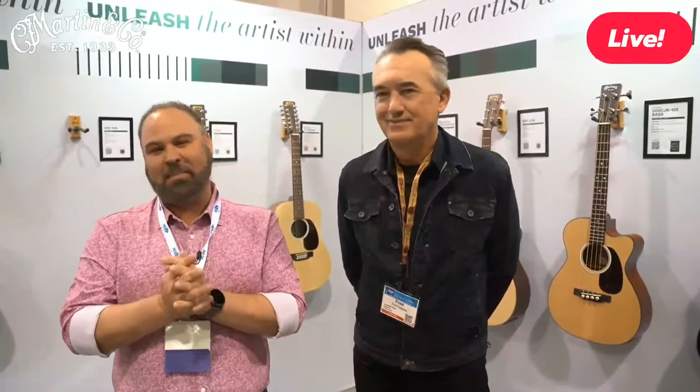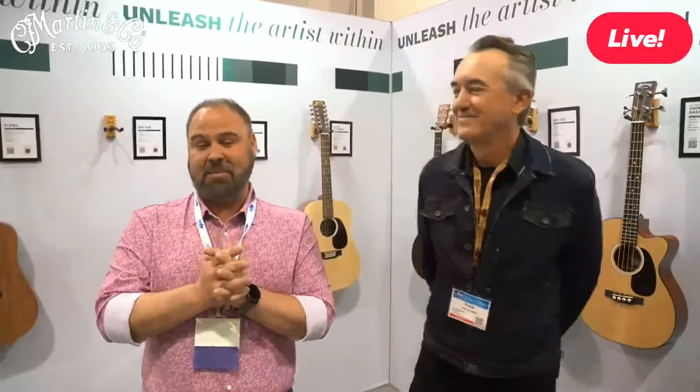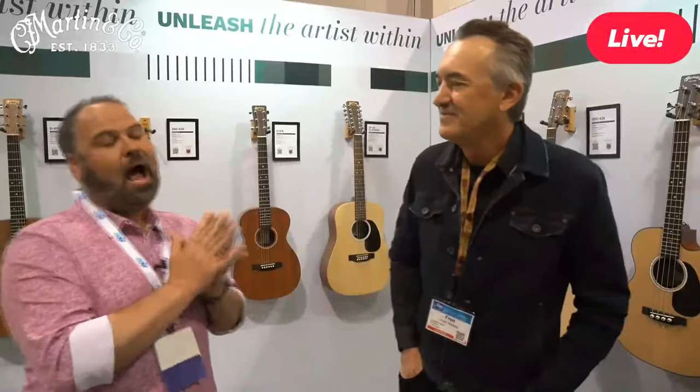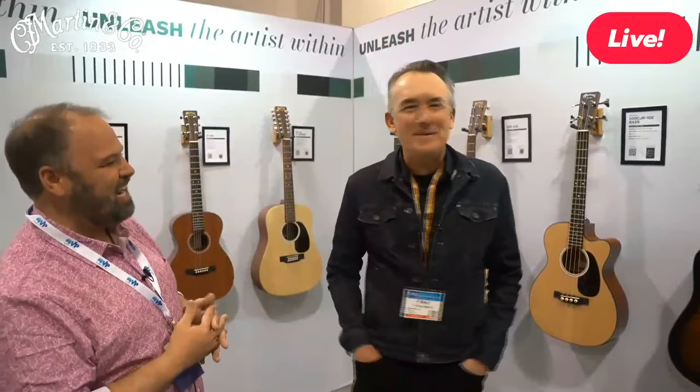Welcome to the Acoustic Shop Channel. We are doing our live Martin walkthrough at NAMM 2023. The booth is absolutely humming. We're back again with Fred Green from product development. Last year we had a great time talking. Make sure to like and subscribe — we're monitoring comments live, so if you want to know anything about anything in the booth, we'd love to cover it as we go.